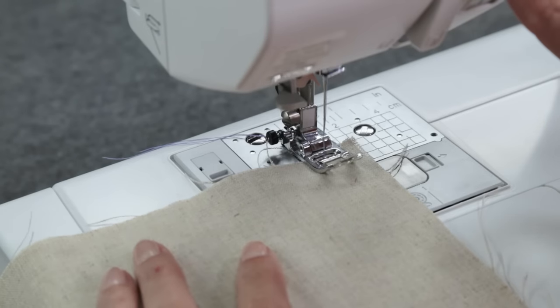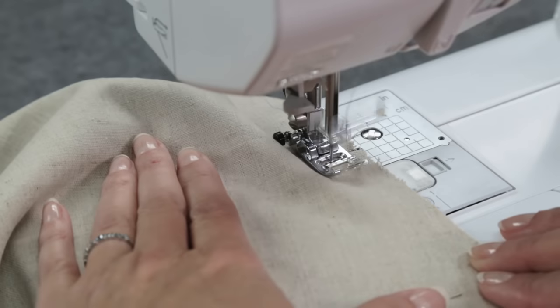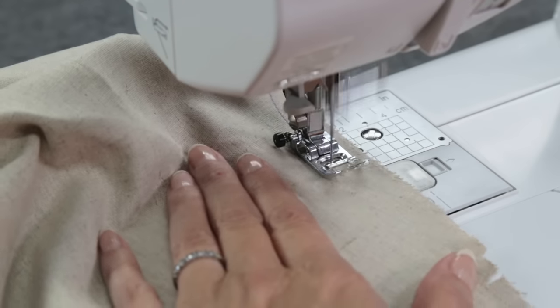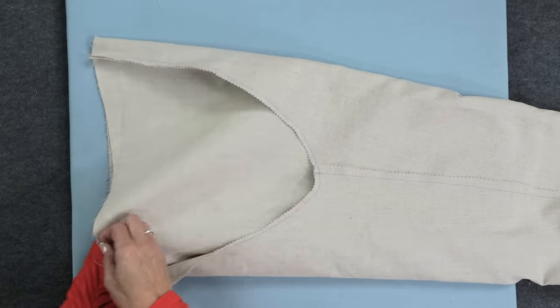Next, you'll stitch along this entire crotch curve, starting at the top edge. Back stitch once or twice and stitch all the way around. When you get to the inseam, make sure both the seam allowances are folded toward the back of the pants. You'll finish the seam edge just like before and then press the crotch seam to one side.